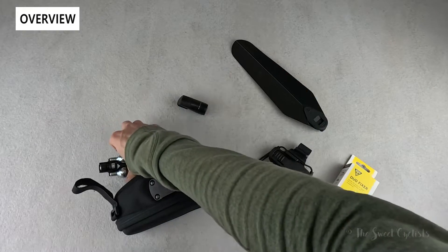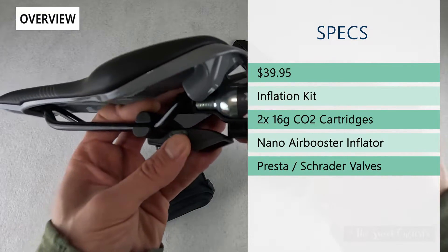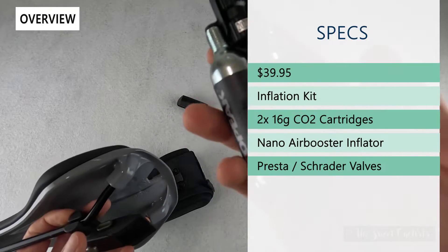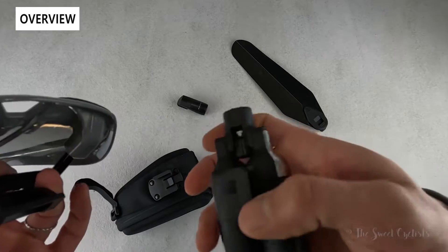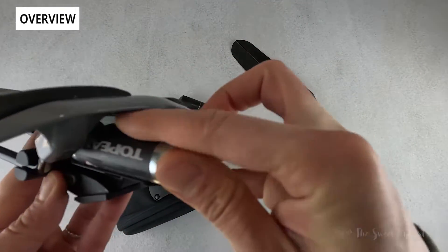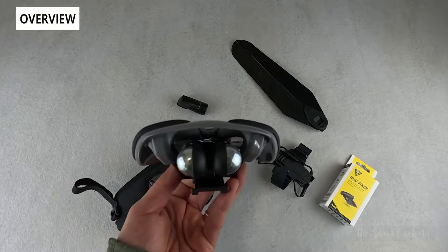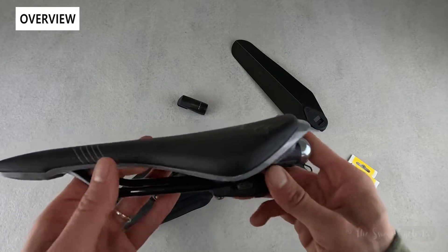The other thing we have here is the Nano Master DF, designed for the top slot. It has two CO2 canisters along with the inflator, so it's very compact. It's a great way to carry extra gear without having to use larger saddlebags or stuff your pockets. It slides into the top slot very compactly, right underneath your saddle.